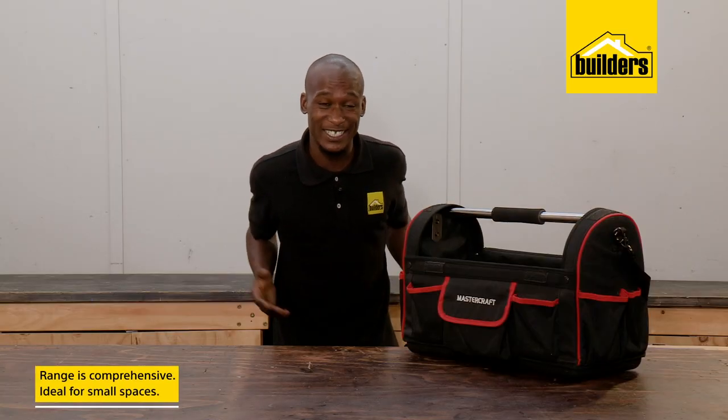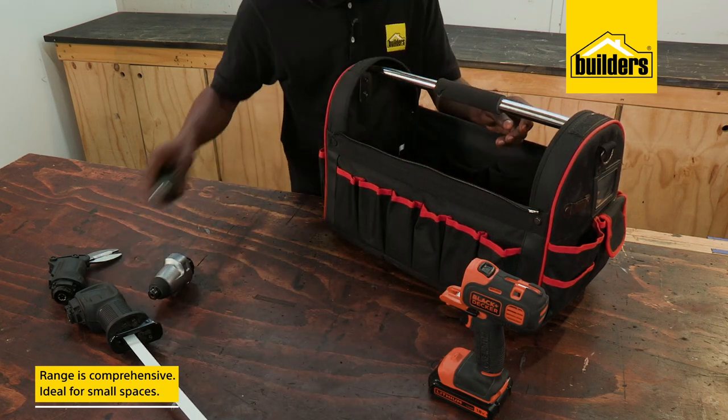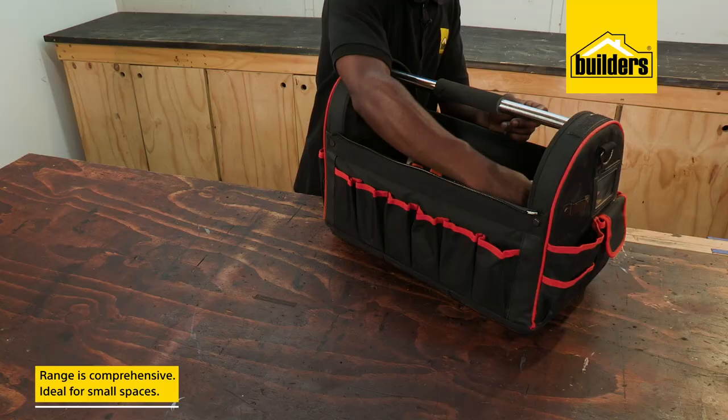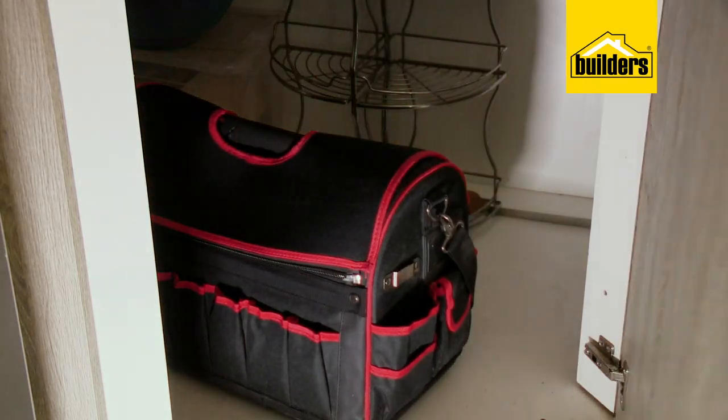So besides great functionality, you can easily store the attachments in your collection into a bag of your choice, which is ideal if you've got limited storage. And this is a Mastercraft bag that I actually picked up at my local Builders. Now as you can see guys, this sander attachment really comes in handy.